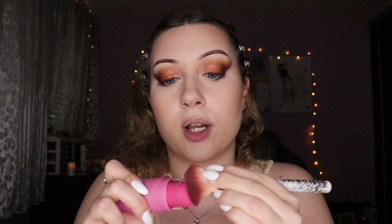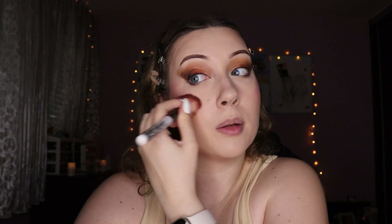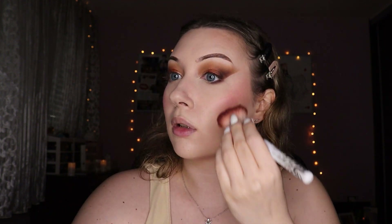Moving on to blush — one of my favorite categories. This is a Makeup Obsession blush stick, actually a lip and cheek duo, but I'm using it as blush. I'm applying some directly to my brush and then onto my cheek — it has a nice pigment. It's definitely very pretty and pretty pigmented. I wasn't expecting much from this blush or this brand, but I'm pleasantly surprised. Using some of that setting powder to cut my cheek a little.